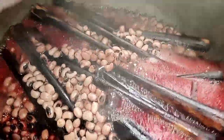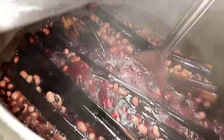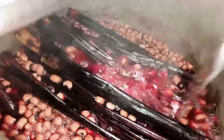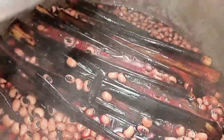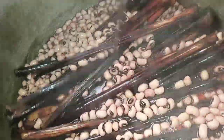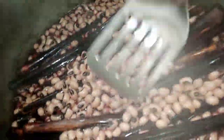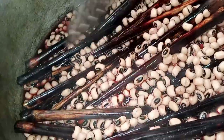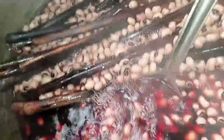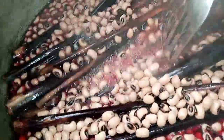After 10 minutes I removed the cover to check how my beans were doing. I gave it a quick stir and pressed it down, then covered it again. The beans started changing color from white to red. I covered it up again and left it to boil for another 10 minutes, then opened it. After giving it a quick stir the color changed from white to red.